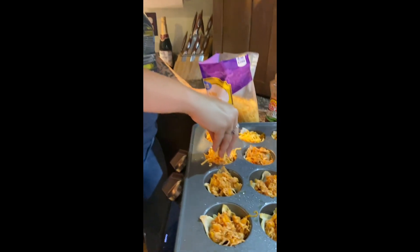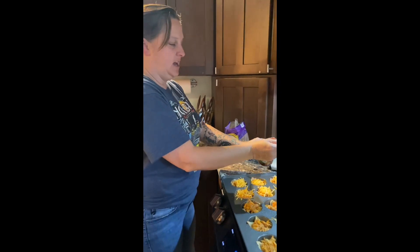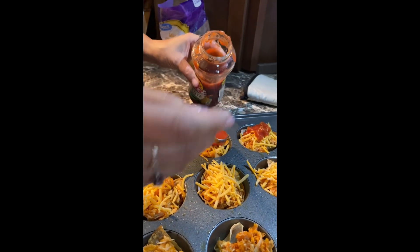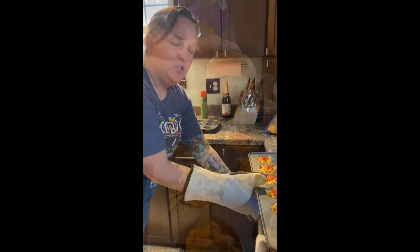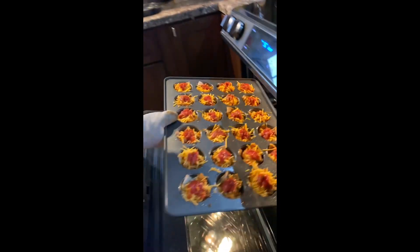Next you're just going to put a little bit of cheese on the top of each one of the wontons. Then you're going to add about a teaspoon of salsa on the top of each one. Once you've got the cheese and the salsa on top, you're going to put it back in the oven for about ten minutes.